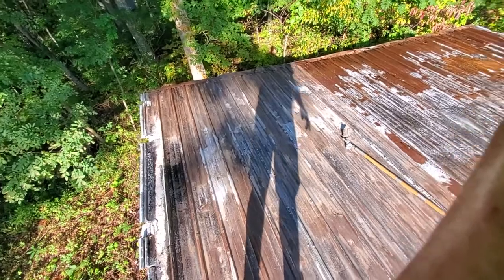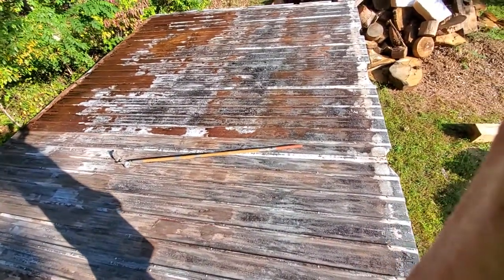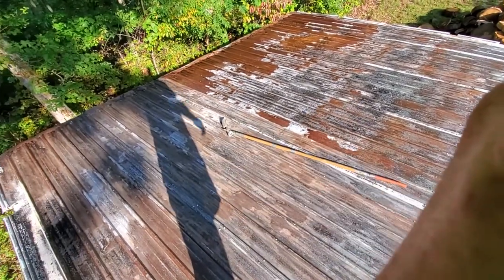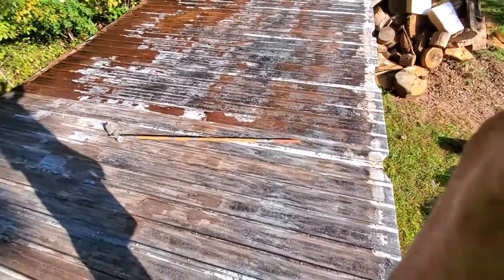Hello YouTube, I Fix It All here, Team I Fix It All. I thought part three of this woodshed roof rust-killing project would have been putting a second coat on, but it's not.